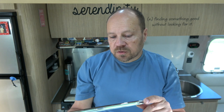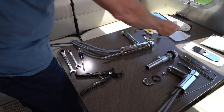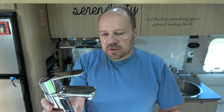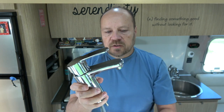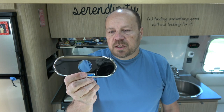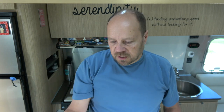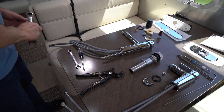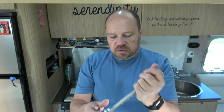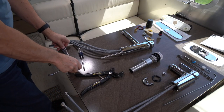We have the trim piece here that will install over the holes in the counter, because Airstream pre-drills the countertop with three holes and we're only going to need one, so we'll use this to hide the other ones. For the bathroom, we have a matching Grohe faucet — a straightforward bathroom faucet, very nice looking, very contemporary design. We also have the trim piece for the bathroom faucet. For tools, you shouldn't need too much: an 11/16th wrench, a half-inch wrench — this will do the hoses, this will do the mounting — and a pair of pliers just in case.